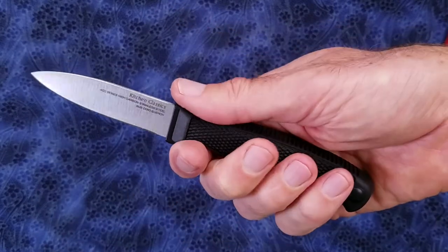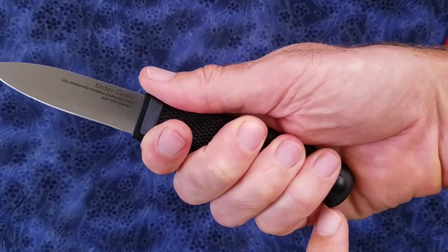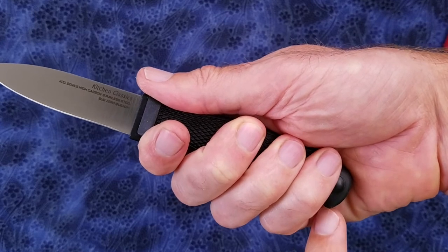The handle is long enough for my four fingers, but if you have really thick fingers your pinky may be going off the back end of the knife.